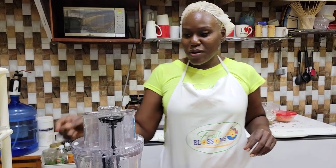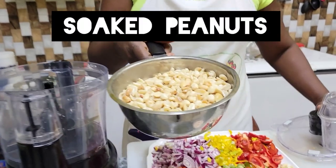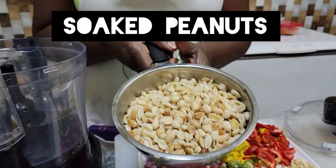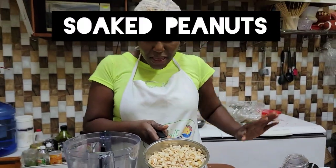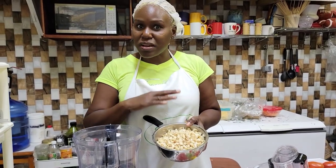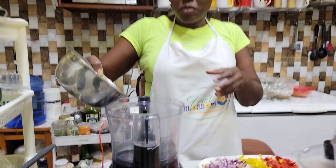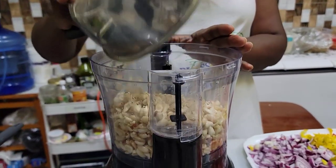We have here about three to four cups of peanuts soaked overnight. Remember, always soak your nuts, grains, or seeds. We're going to put this in our food processor.